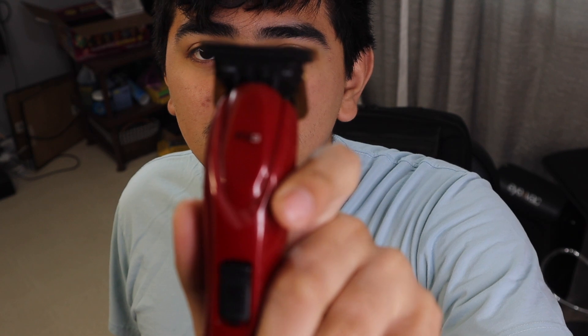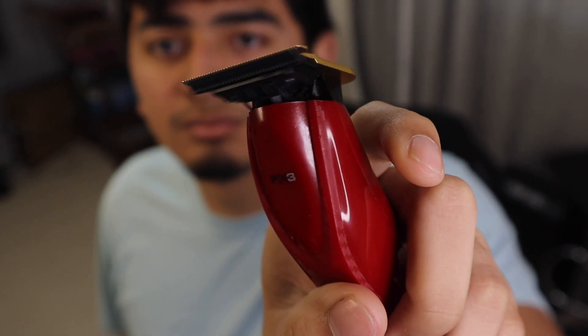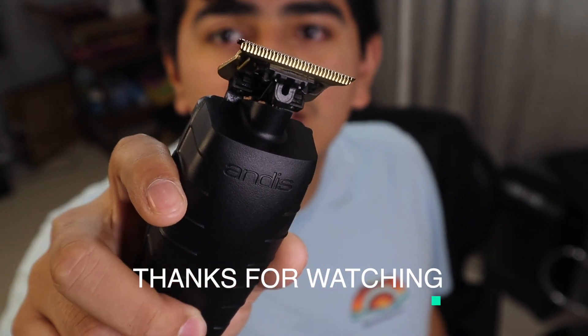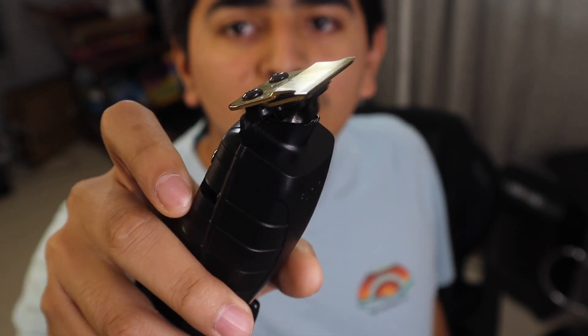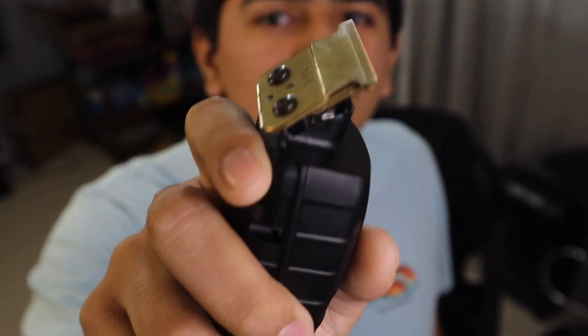Noise test — here, a little bit before I leave, I'll show you guys the noise of both trimmers. And this is the GTX.